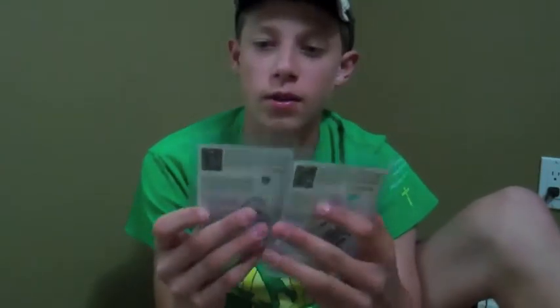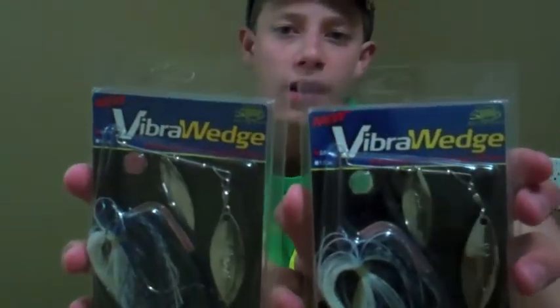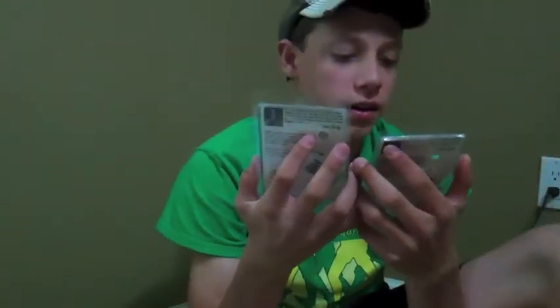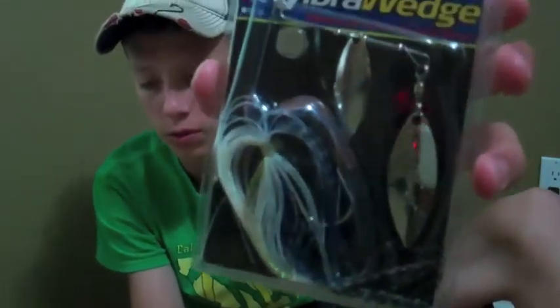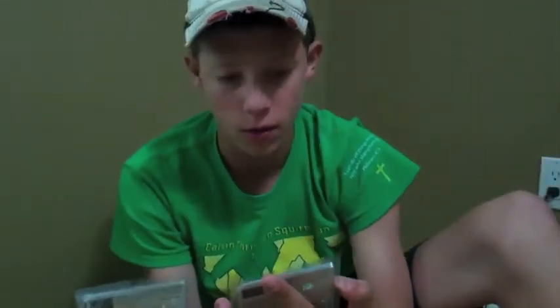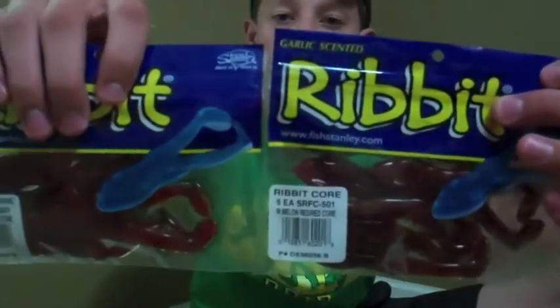The second item is a Vibra Wedge spinnerbait, three-eighths ounce. The color is similar to the jig — has a similar flash but adds in some blue and white. Good quality spinnerbait. Next up are the Rivet frogs — I've used these before and I fish them on ponds like little farm ponds. The bass love them.